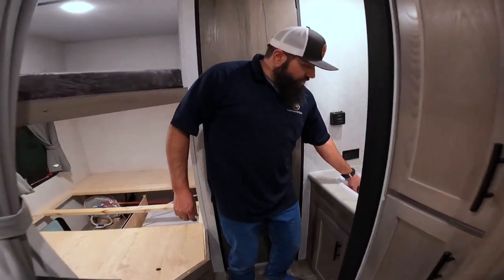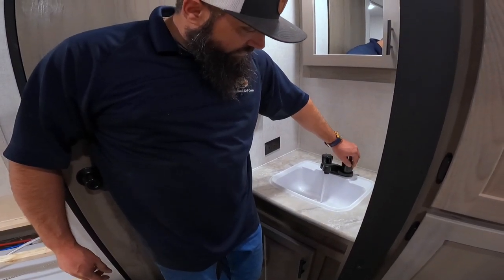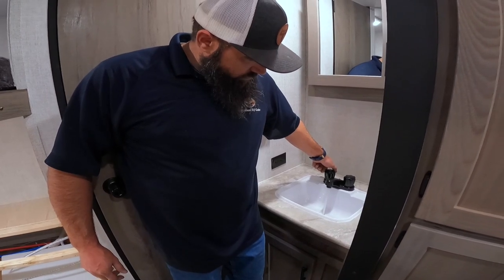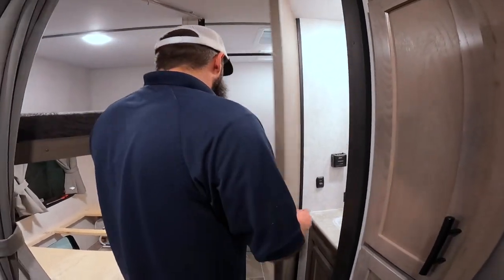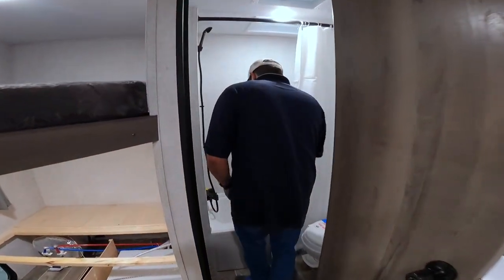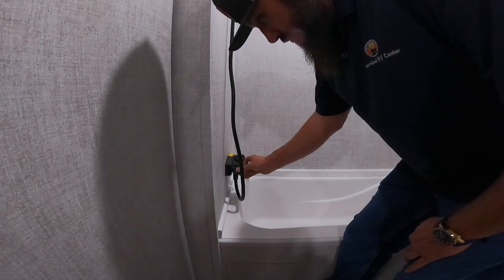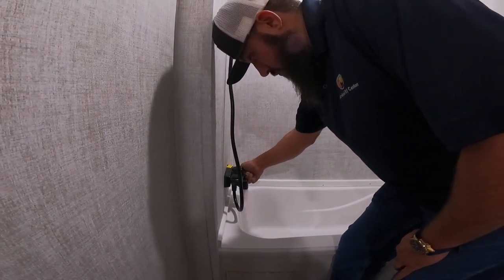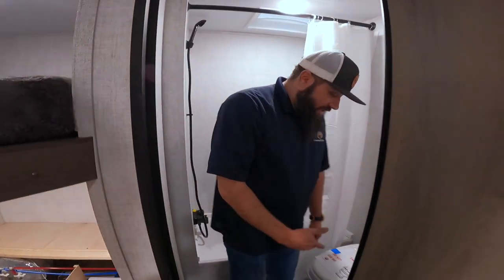Move forward and do that with all of the sinks throughout the unit, and last but not least, the toilet.